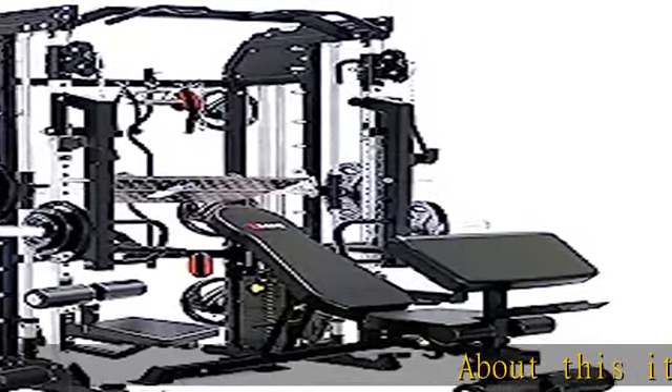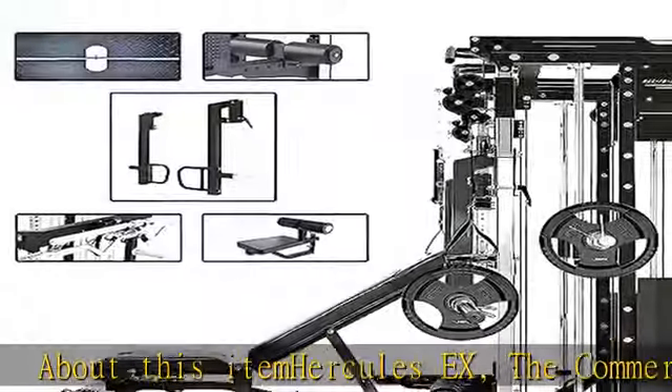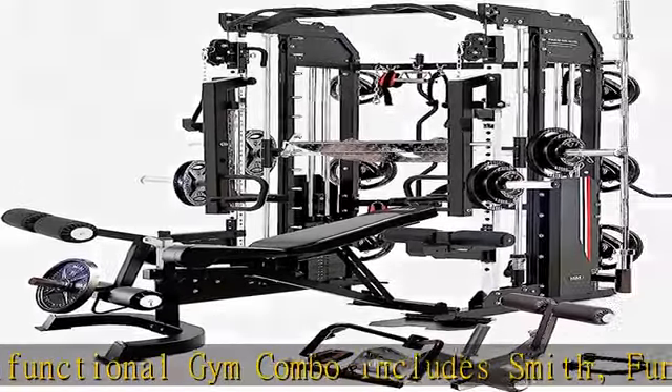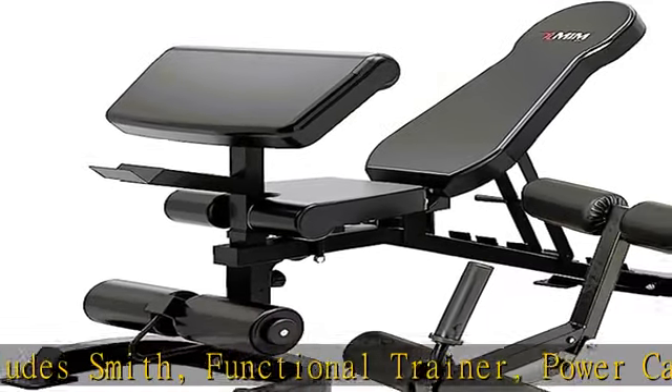About this item: Hercules X, the commercial multifunctional gym combo, includes Smith machine, functional trainer, power cage, vertical leg press, dip and chin-up station, adjustable weight bench, jammer arms, leg extension, 400 pounds weight stacks, and 24 accessories.